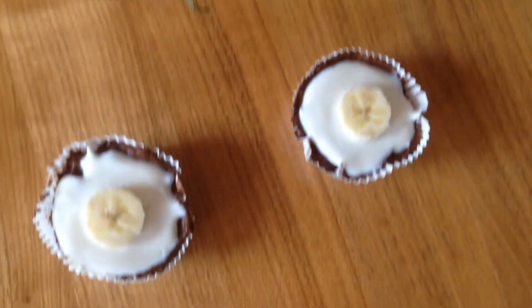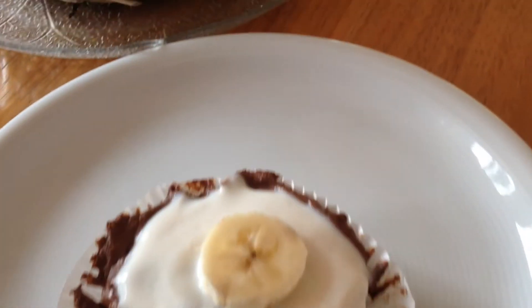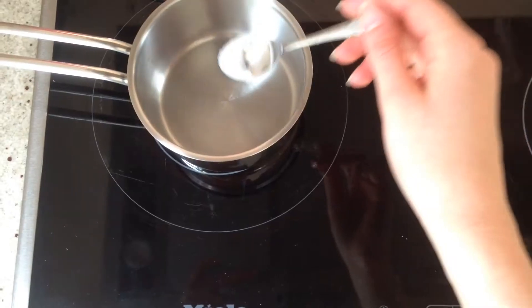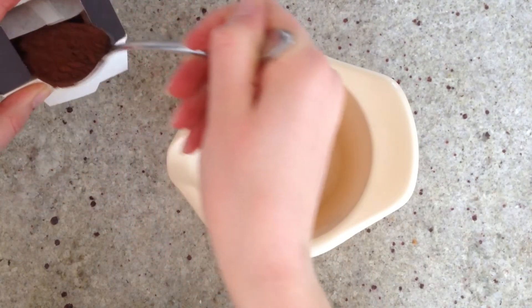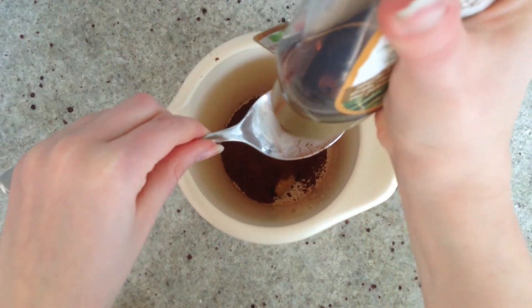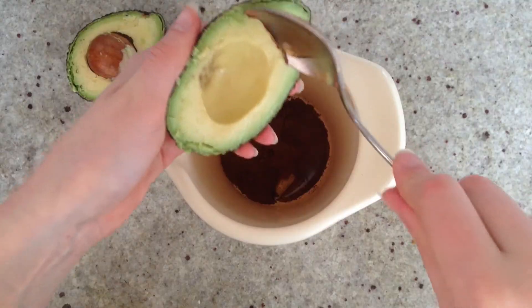First we are going to make sunny side up egg inspired chocolate avocado truffles. For this we are first going to melt one teaspoon of coconut oil while we prepare the rest. Add 3 Brazil nuts to a high bowl, then add 4 tablespoons of cacao powder, 2 tablespoons of agave syrup, and as a secret magic ingredient we are going to add 1 avocado.